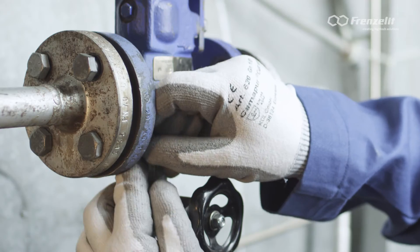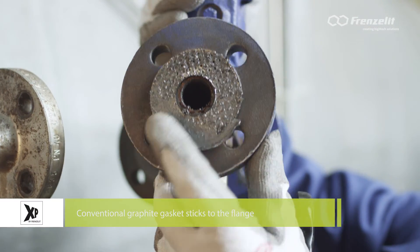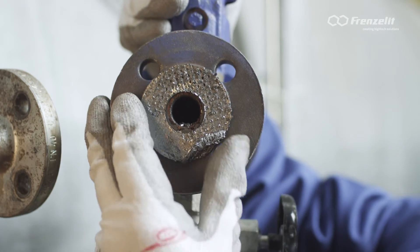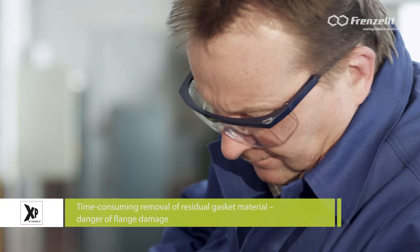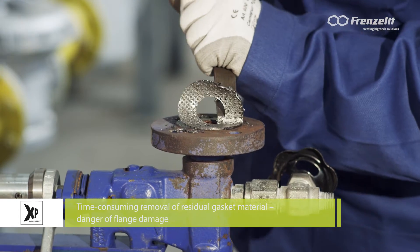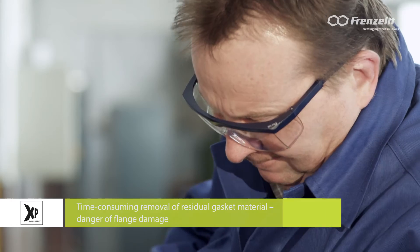Conventional graphite gaskets frequently stick to the surfaces sealed and are difficult to remove. Cleaning the flanges not only takes time and money — it is unavoidable that the surfaces sealed are damaged too.